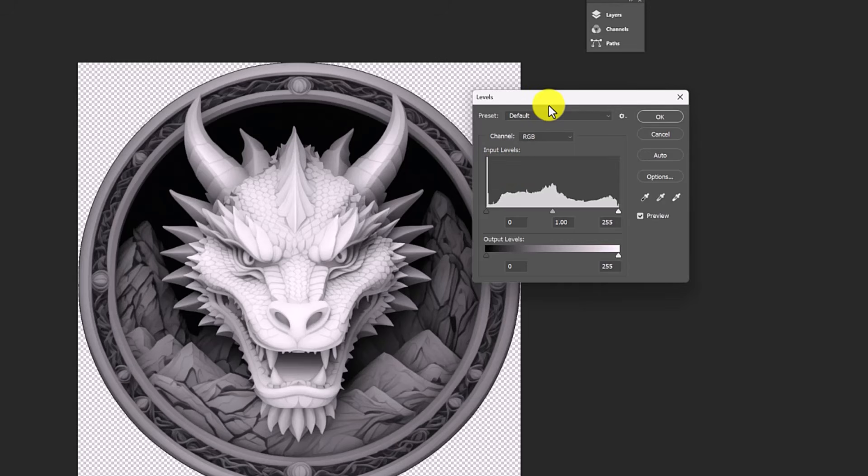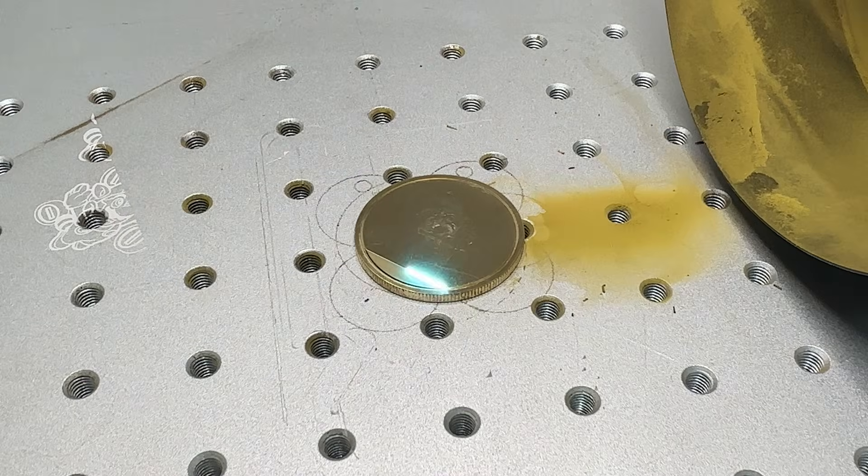With the first file, we burned through almost 50 layers before the image even started to show. With this one, we're not wasting that depth just by lowering the surface. Those layers can actually be used to create shape and detail and depth. Just based on this histogram alone, I'd expect this version to start separating almost immediately. Now let's run the new depth map with the same exact settings.